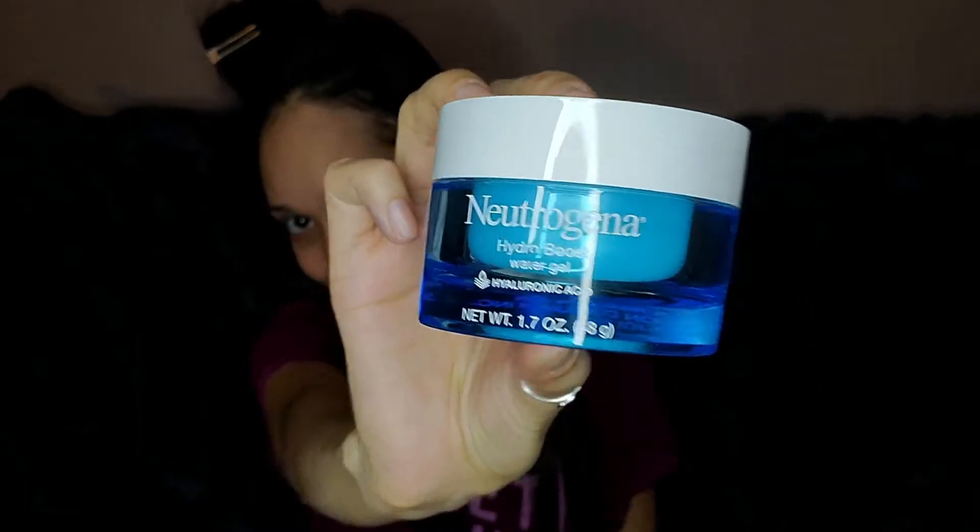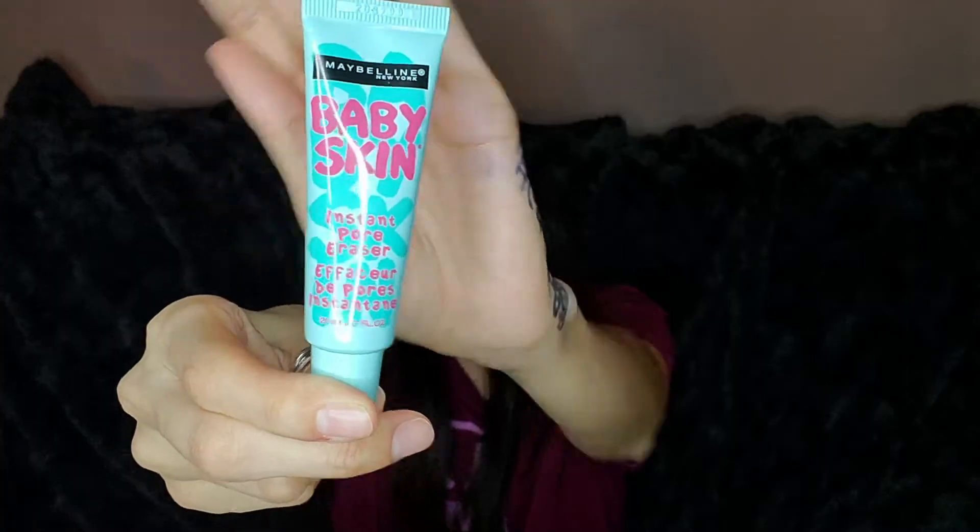I'm grabbing the Neutrogena Hydro Boost Water Gel first because my skin is super dry. Then, to try to get rid of some of my pores, I'm going in with the Baby Skin Instant Pore Eraser as my primer.